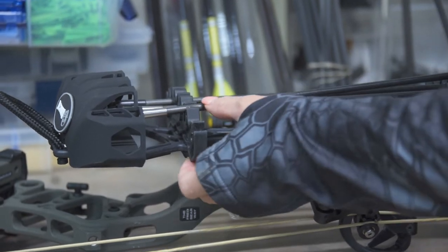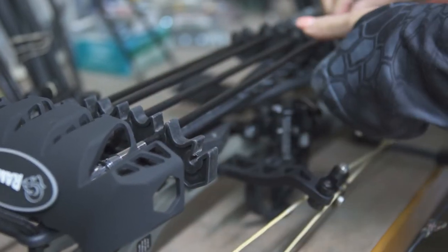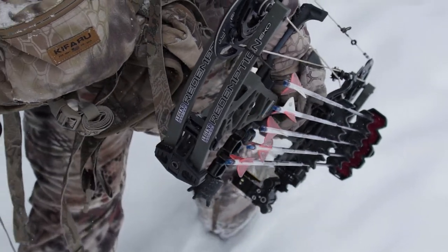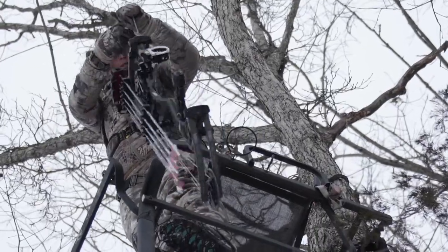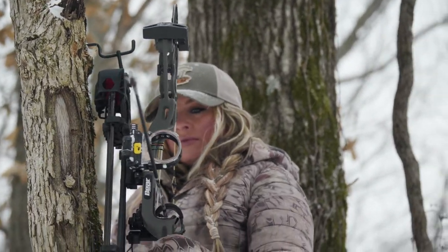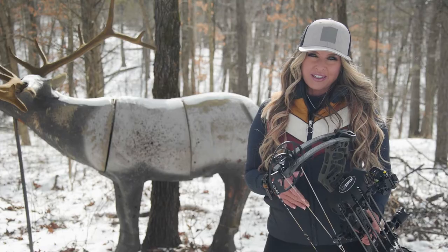The ultra-light quiver securely holds a variety of arrows, including micro-diameter, and a wide range of broadheads fit perfectly inside the rubber-lined hood. The built-in hanger is convenient on stand, and this ultra-light quiver won't weigh down your bow in the field.